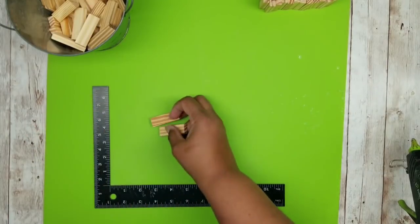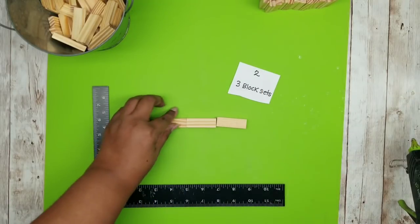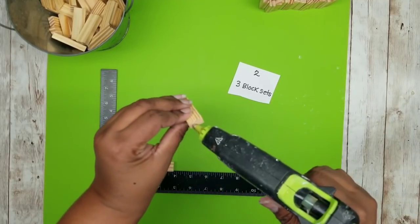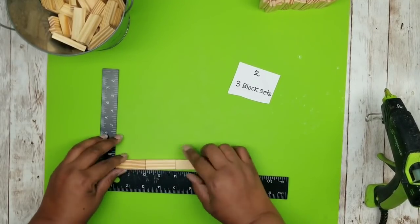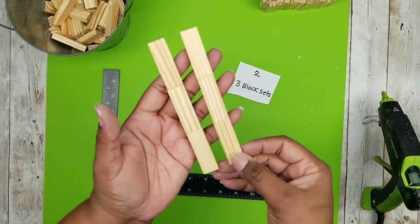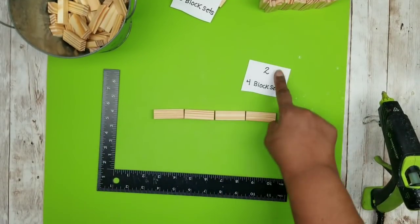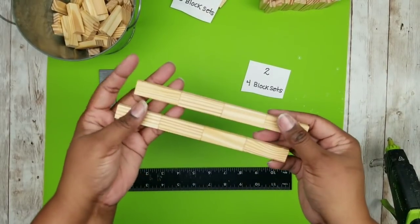The second set of blocks will be joining together are three-block sets in a line, and we're going to be making a total of two of these. Go ahead and add the wood stick hot glue on the ends and press them firmly until you have one long piece. Once that one long piece is done, repeat until you have a total of two. The last set of blocks to join together are four-block sets in a row — we're going to make a total of two of these.